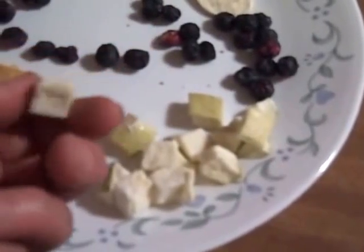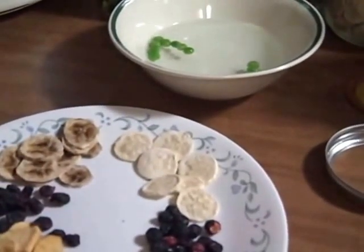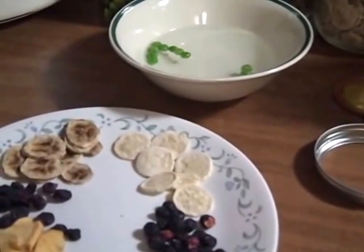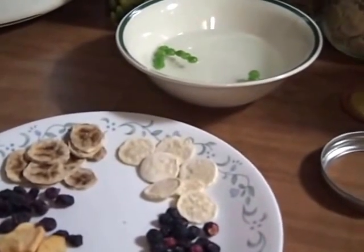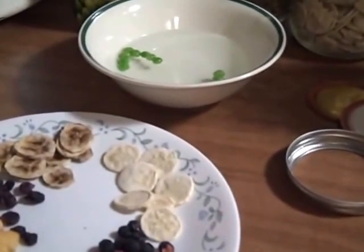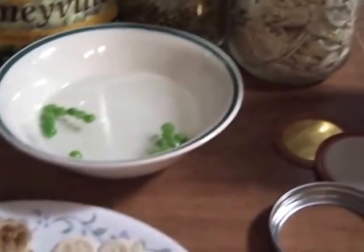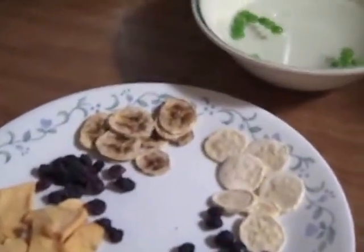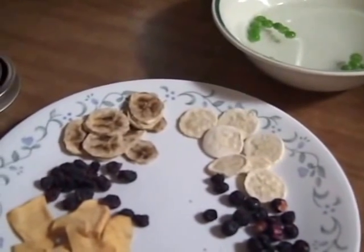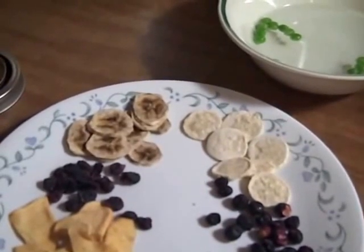If you want a simple, cheap way to taste some freeze-dried foods, you can buy a little bag of freeze-dried fruits in the baby food section of your grocery store. That's actually why I bought the freeze-dried fruits — for my grandbaby, because she liked the ones in the baby food section. But it turned out some were too sharp or too sour, like the raspberries. So anyway, you can try freeze-dried fruits that way.